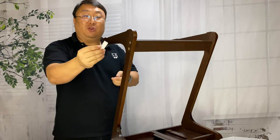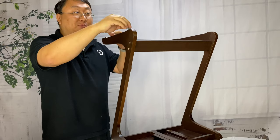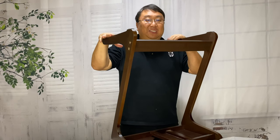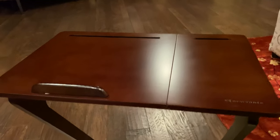There are also felt adhesive pads which go on the bottom of the legs to protect your floor. Once those are on, the table is fully set up and ready to demonstrate.